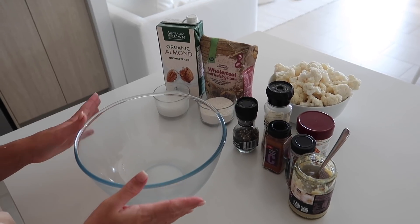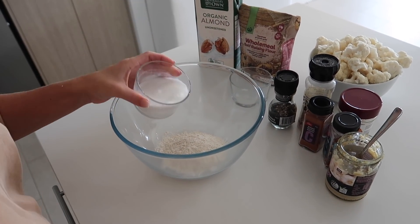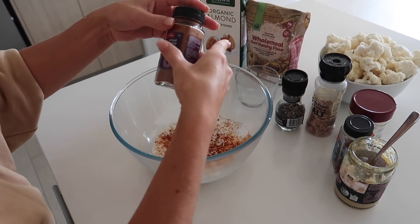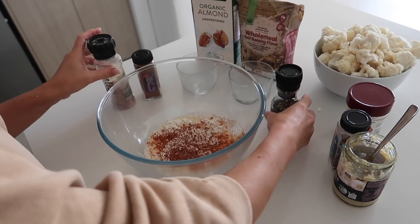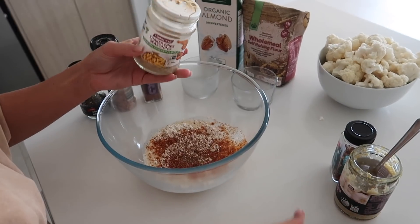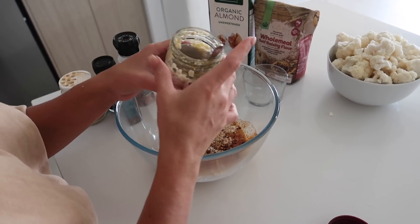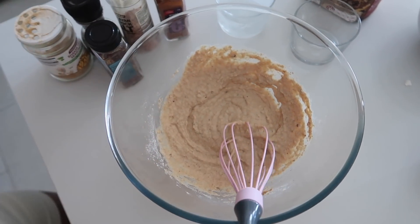Now it's time for our cauliflower bites. We're going to start off by making the batter. All you need for the batter is half a cup of whichever flour you would like — I'm just using wholemeal flour — and then half a cup of whichever milk you would like, I'm just using unsweetened almond milk. Then you're just going to add in whichever seasonings you would like. I'm adding in some cayenne pepper, some salt — I like lots of salt — some cracked pepper, paprika, some shaker fry seasoning, some chili flakes just a couple because we are going to add hot sauce later, and then also some minced garlic. Then we're just going to whisk that all together. I find it's a little bit too thick so I'm going to add a little bit more of the unsweetened almond milk.